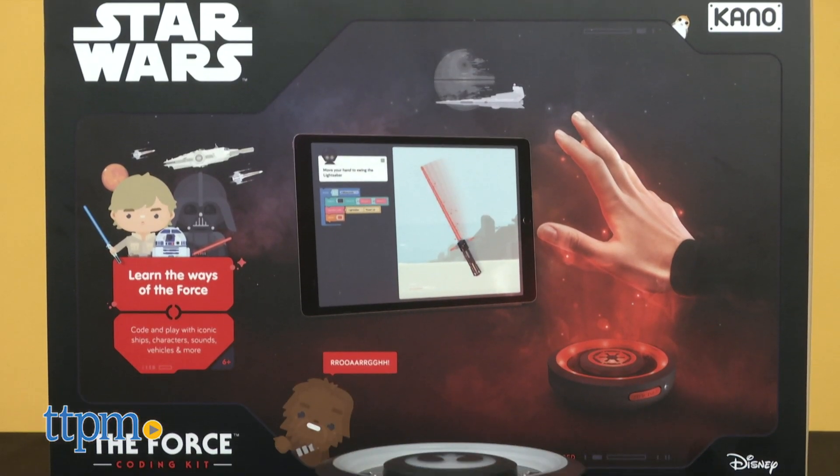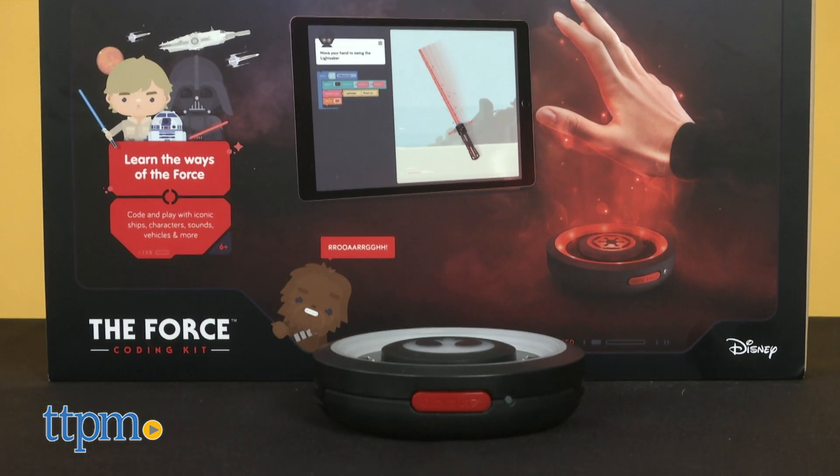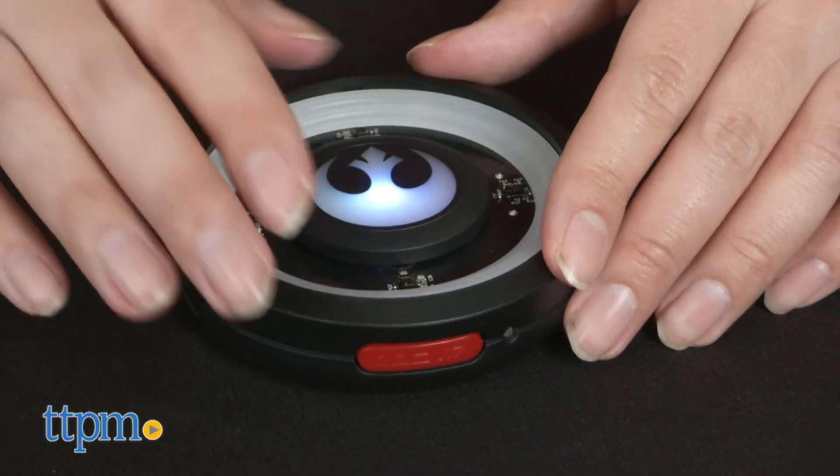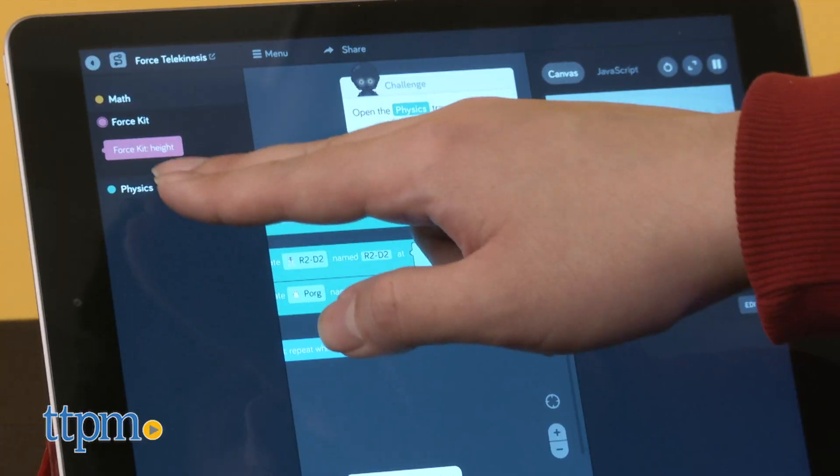If you're a fan of Star Wars and collectibles, be sure to subscribe to our channel for reviews of new and upcoming releases. Designed for ages 6 and up, this is a one-part construction set, one-part learning app.